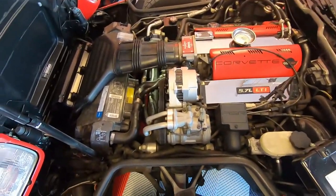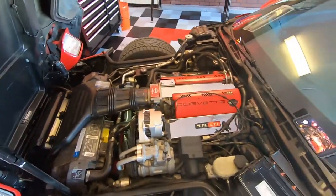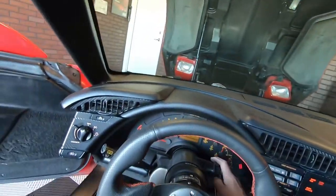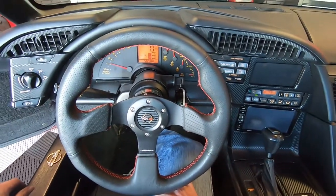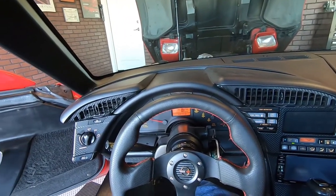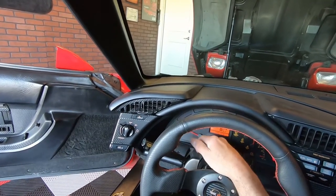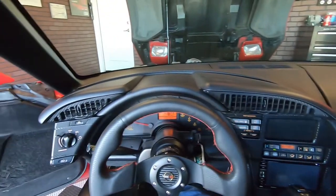All we need to do now is test the car to make sure we have proper voltage output. We fired it up and the voltage is coming up where it belongs, the noise is gone — it no longer sounds like a supercharger under the hood. The biggest telltale was the tachometer bouncing from a thousand to three thousand RPM back and forth, and that's gone too. That pretty much does it.